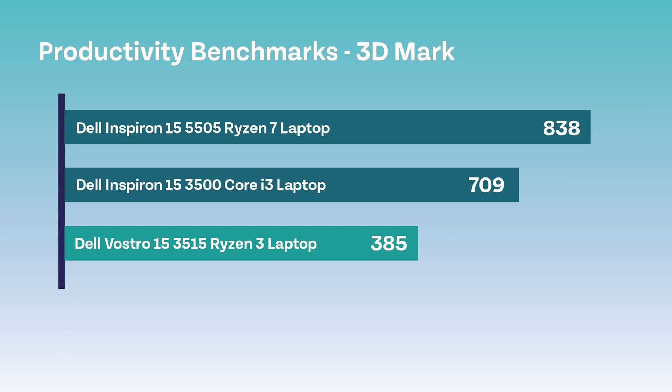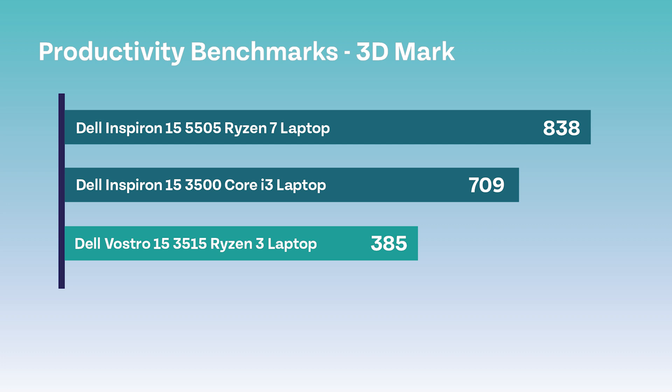We also tested some other productivity benchmarks, and the first one we tested was 3DMark, which essentially gives you an insight on how a particular machine will run in a game. The result of this machine was very low at 385 — not great. Next up is PCMark, which tests things like conference calling. Yet again, the results came back rather poor, ranking the machine at the bottom of the list.